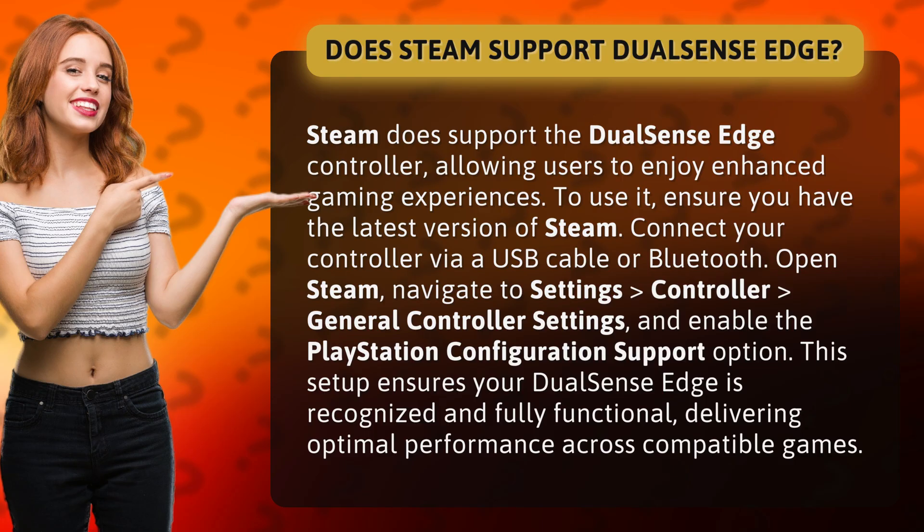Connect your controller via a USB cable or Bluetooth, open Steam, navigate to Settings, Controller, General Controller Settings, and enable the PlayStation Configuration Support option. This setup ensures your DualSense Edge is recognized and fully functional, delivering optimal performance across compatible games.